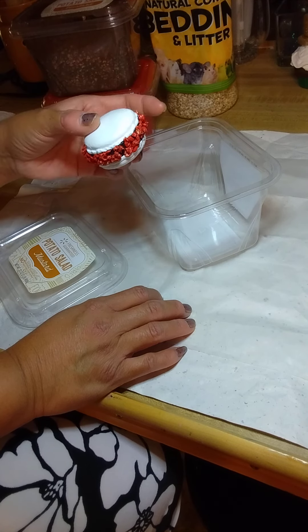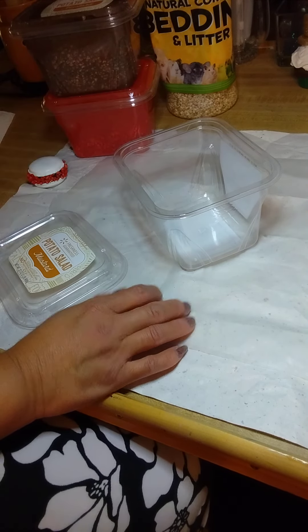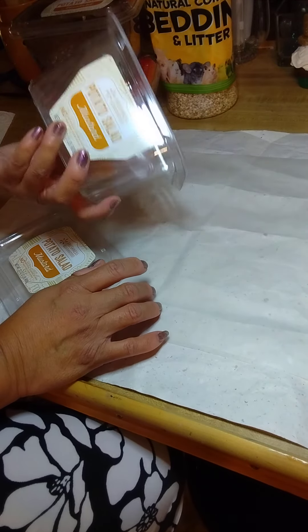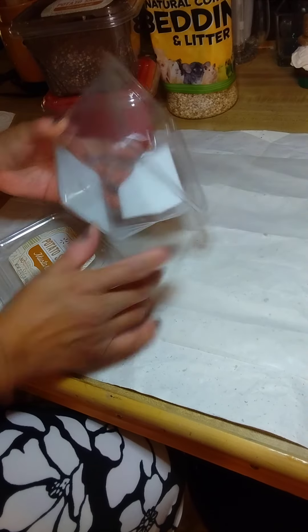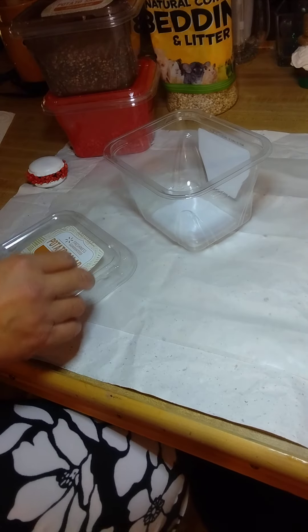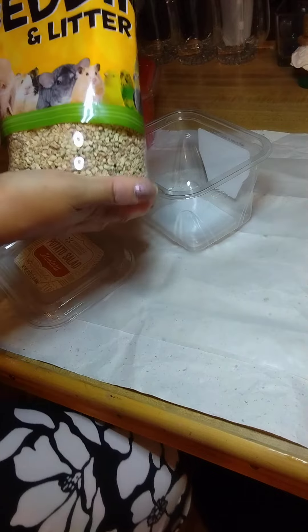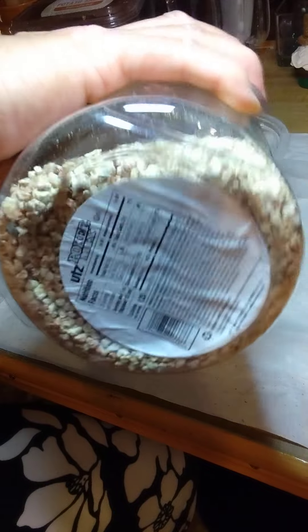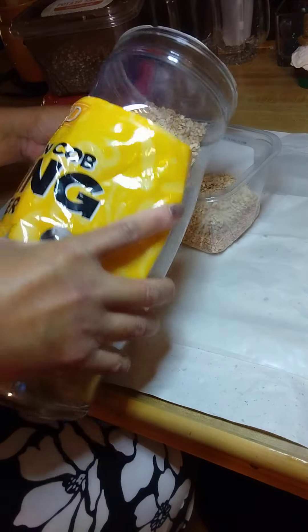I wanted to show you how I did it. I take one of these empty containers that I like to save from the potato salads and stuff that we buy at the market. All you need is the pet bedding of your choice — whatever pet bedding you like — the stuff that makes things look like they're nutty. I put as much as I want in my container that I want to color up.